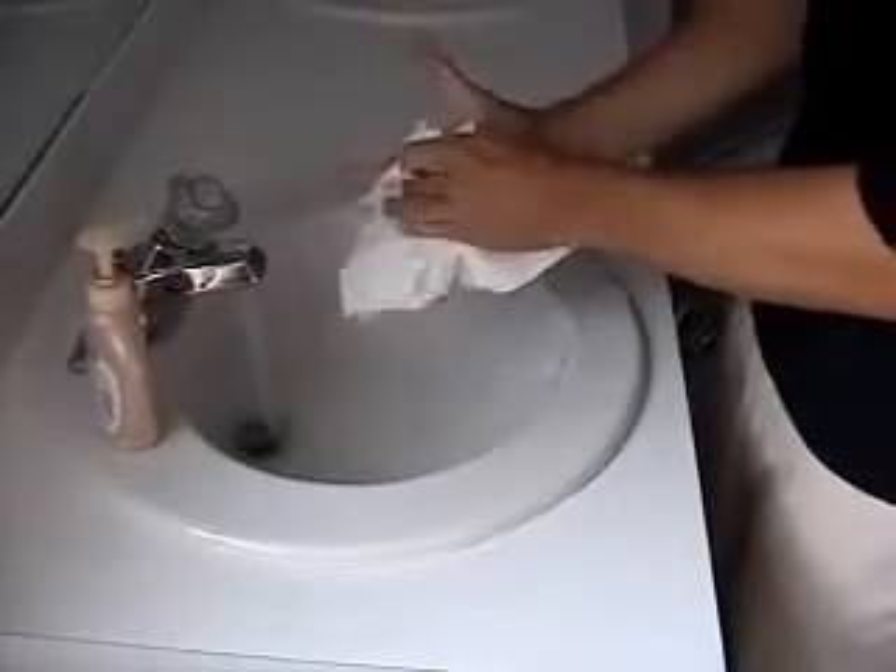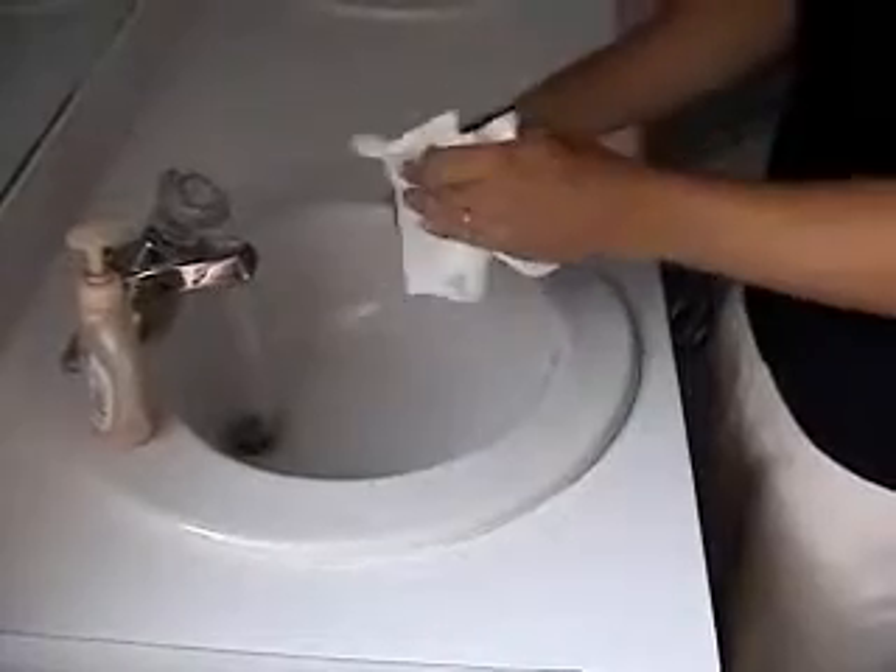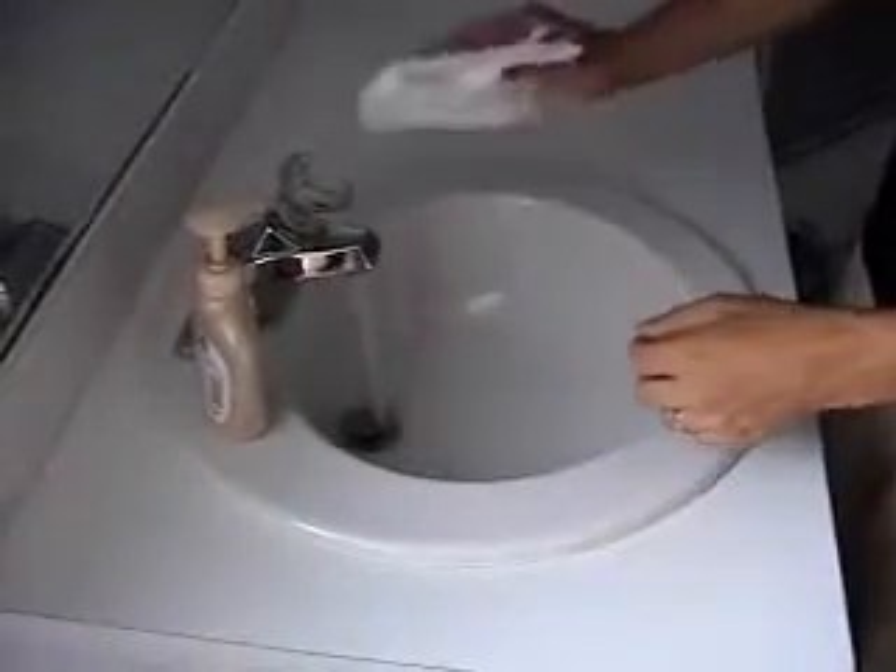After everything is dried, we need to turn off the sink. This is the easiest part. Grab another paper towel and fold it up real nicely — instructors love it when you do it real nicely. Shut off the sink and throw that paper towel away.